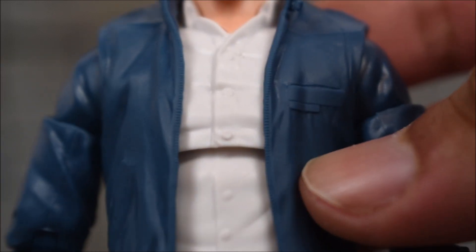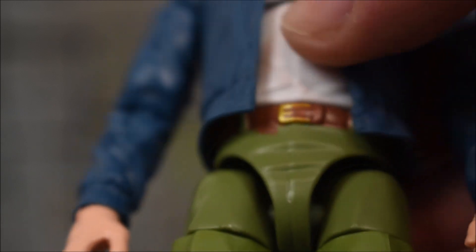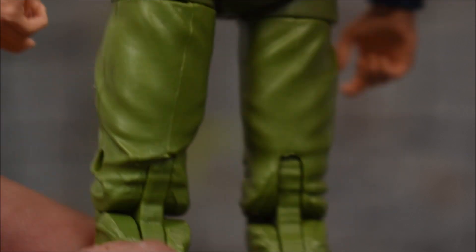There's the back and the front of the torso. Nothing too crazy here, but I do like the colors: the blue jacket with the white shirt, green pants, brown belt, brown shoes. Looking cool, looking good.